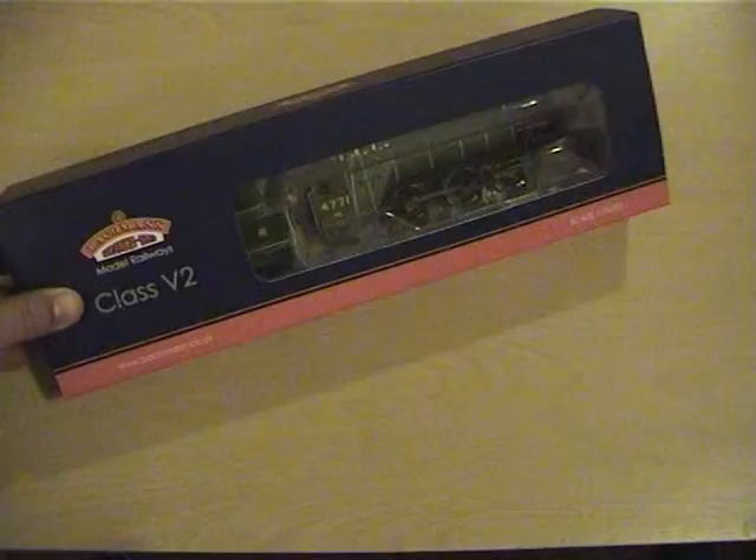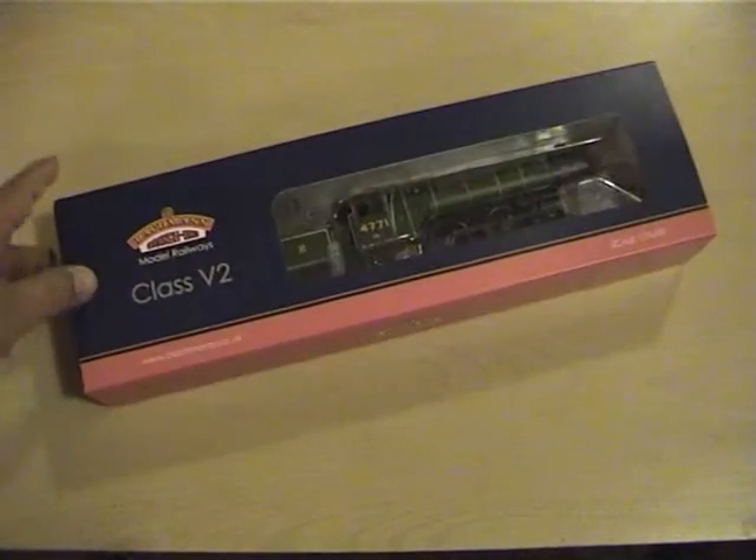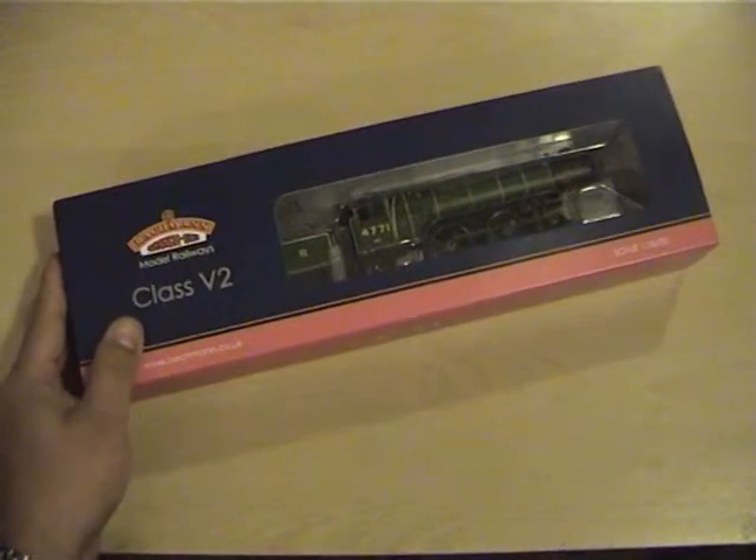Hi everyone, welcome to the YouTube channel, this is Richard here with another video review. This is video review number four of the recent upload videos, and it's another Bachmann loco. This is the first V2 loco review I've ever done. It's the recent fruits of my shopping trip to Model Zone in Holborn, and it's a Bachmann V2 Green Arrow in the National Railway Museum LNER apple green preserved colour.